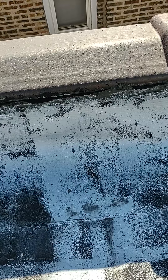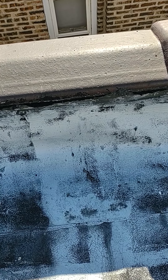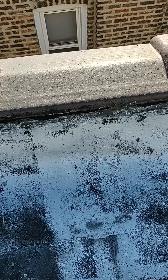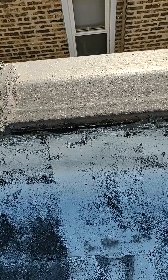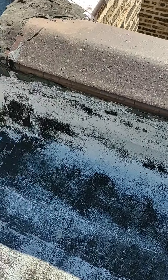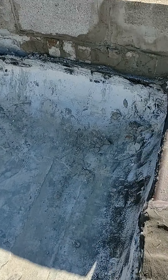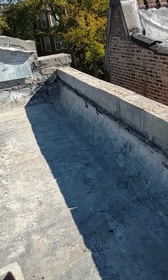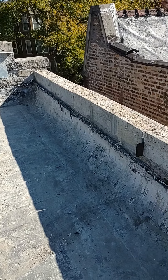They don't have flashing — they just have the tar up there, which is great, but it doesn't work because it separates. So you need some metal flashing going between there, and that's the solution I took.